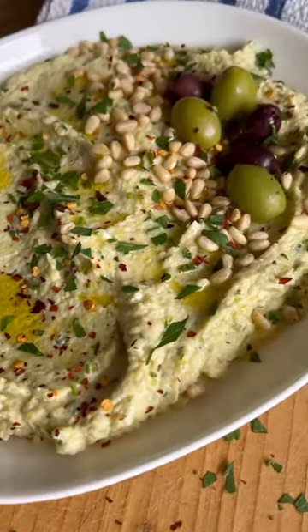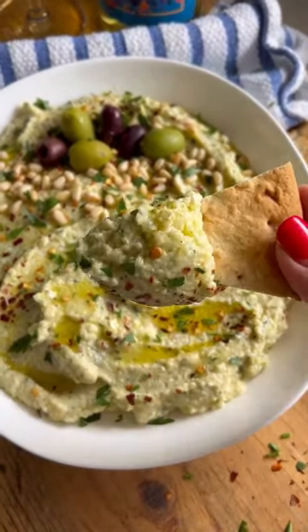If you're looking for a dip you can't control yourself with, you're probably going to want to try my zucchini feta dip.